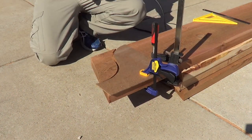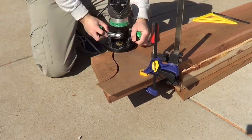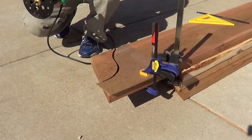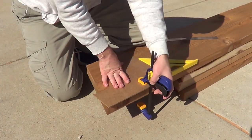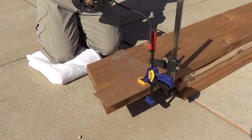With my homemade template made out of eighth-inch masonite, it was time to cut the detail on the ends of the 2x12s. I normally would have used my jigsaw in this case, but the bottom was busted and it did not cut very well at all.